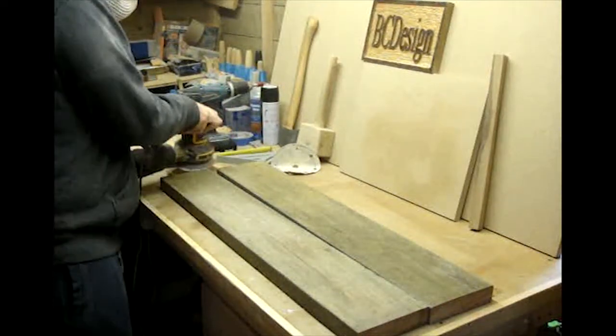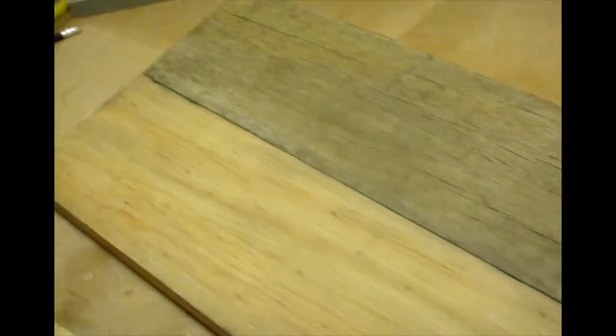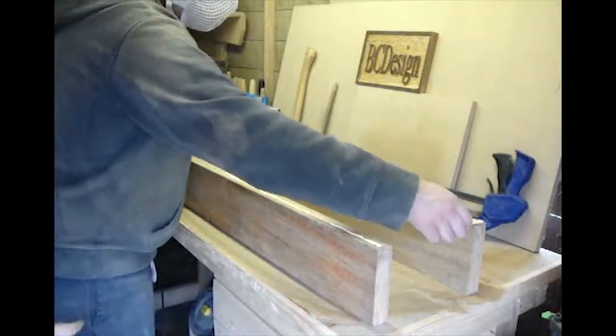I began this project by sanding down some reclaimed piranha pine. It was quite old and weathered looking, as it had been sitting outside for around 10 years. When I was finished sanding, we glued both boards together to form the table top.